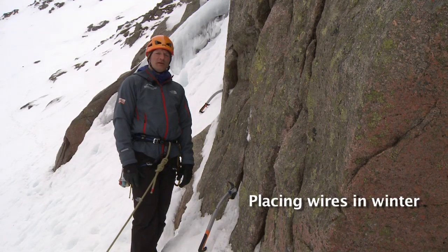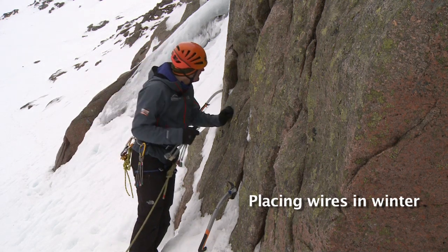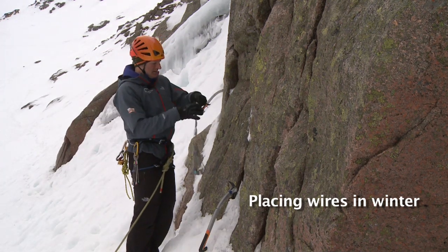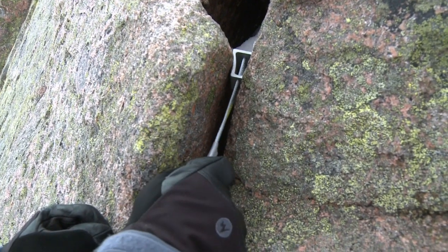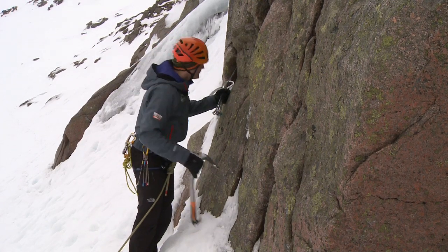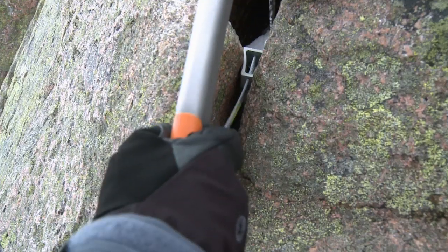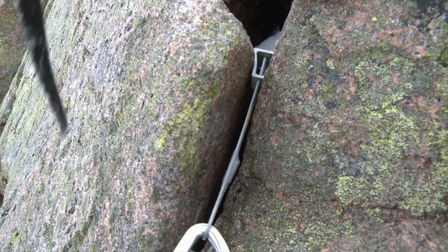For this next session we're looking at building rock belays. Here I'm looking at placing my furthest away piece of protection first, and in winter there's times I need to help seat my placement. I'll use my axe for that.